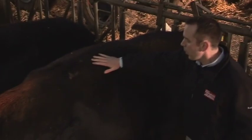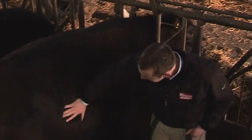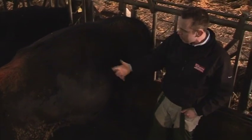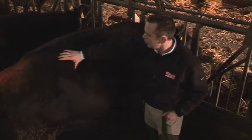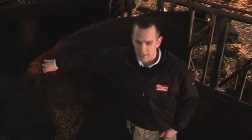This cow here is probably slightly rich. She's a three, a good three and a half. You can see she has got a nice covering over the rib — there's no rib cage visible. She's got a good deep loin, a nice layer of fat on the loin, and a good layer of fat over the top of the tail head.